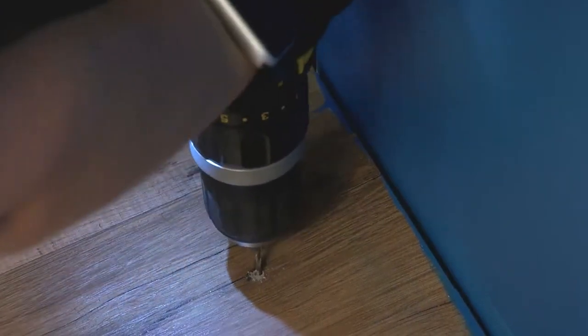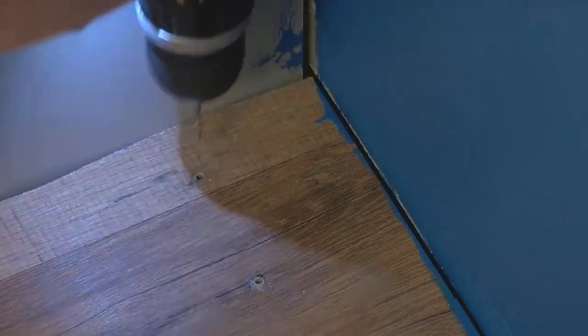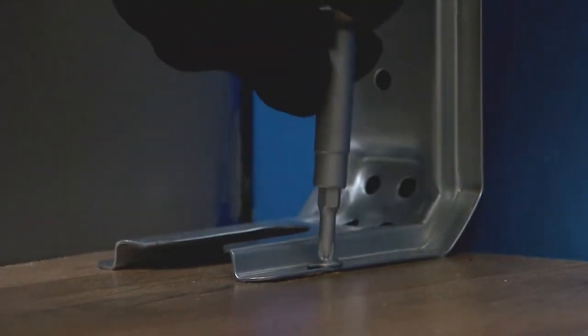Drill two 1/8 inch holes that correspond to the bracket holes of the determined mounting method. Using the two Phillips head screws provided, mount the anti-tip bracket to the wall or floor.